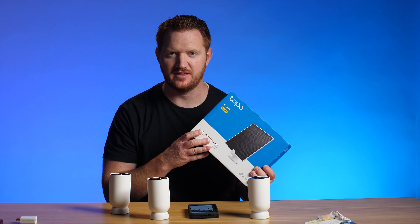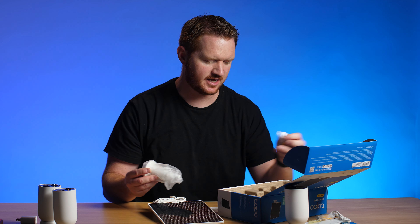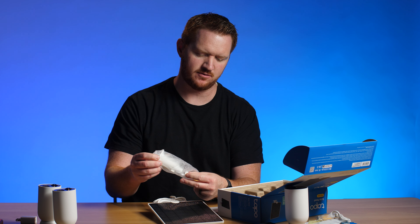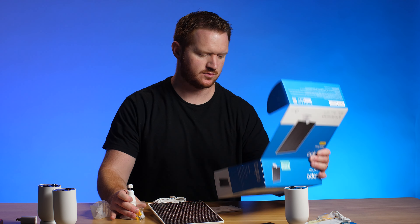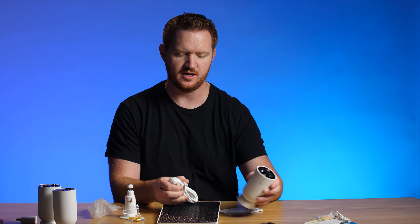Let's also try out the solar panel. All this is is a micro USB cable connected to a solar panel that I can then mount and place somewhere. There is a mounting guide, a mount with different screws, and micro USB on the bottom. You place this so that it hits the sun, and it should charge the camera during the day whenever the sun's out. When there's no sun, it will have the battery backup that could last up to 300 days — and with the solar panel, it should be unlimited.